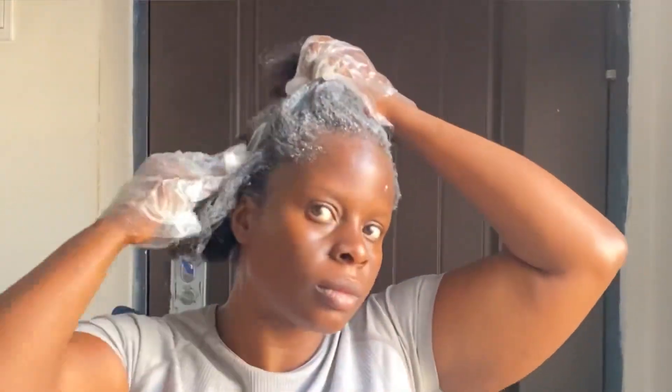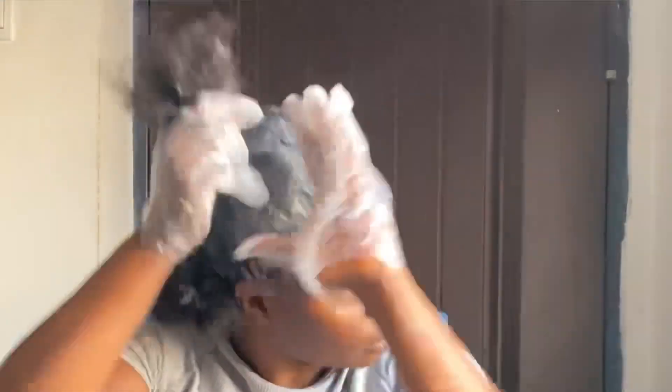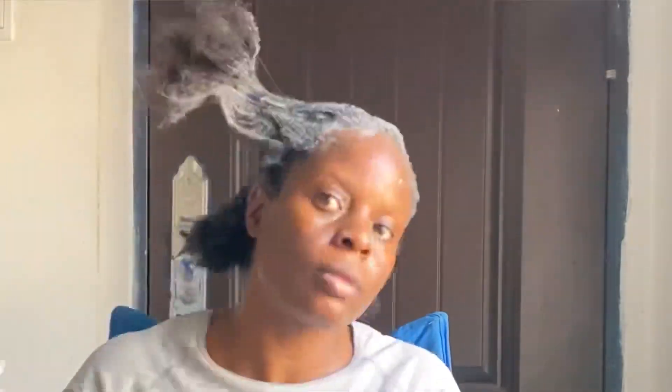After applying the relaxer, I'm just going to wait for about five to ten minutes, because I feel like the back is already processing, and then I'll wash it out.